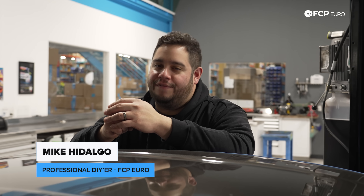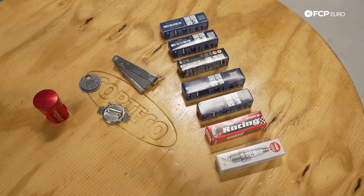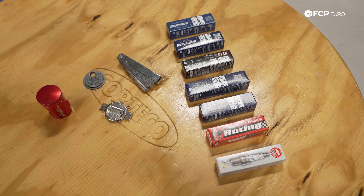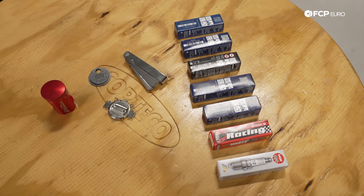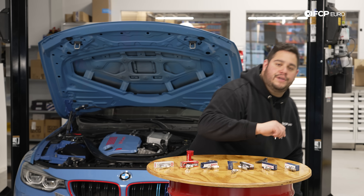While small in size and often neglected, spark plugs play a large role in your vehicle's performance and efficiency. And with a deep sea of choices to pick from, picking the right plug can feel daunting. Today, we're going to talk about how to choose the right spark plug for your vehicle.